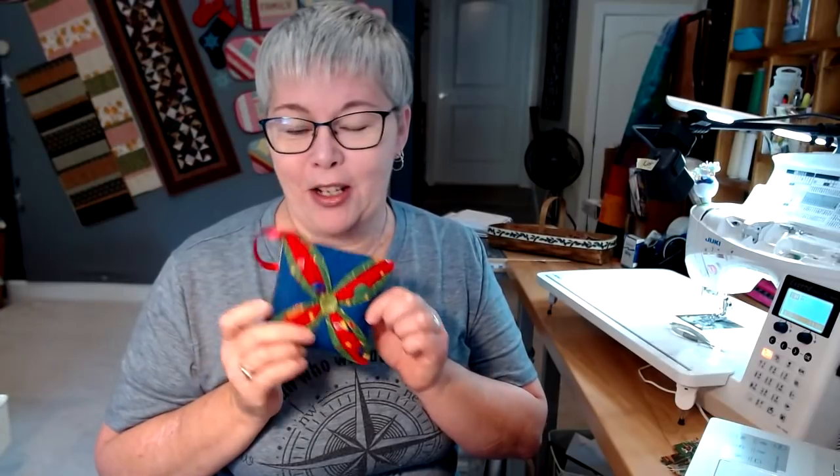Today there is no printable pattern, but I'm going to go over the things that you need to make this ornament. It's going to be pretty simple. I know it looks a little bit complicated, but we're going to break down the steps. I'm going to go ahead and switch the camera over and show you the pieces and the few things that you need to make this ornament.